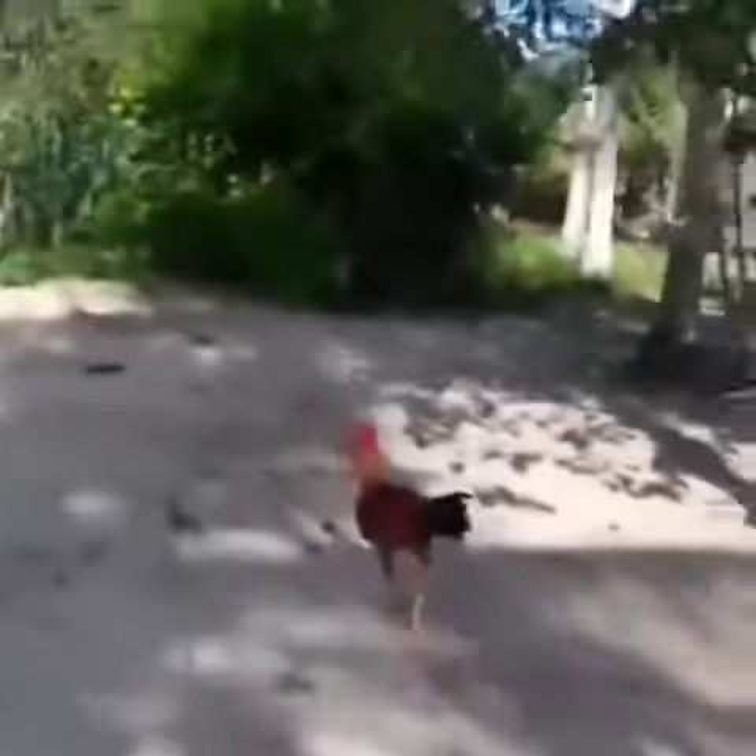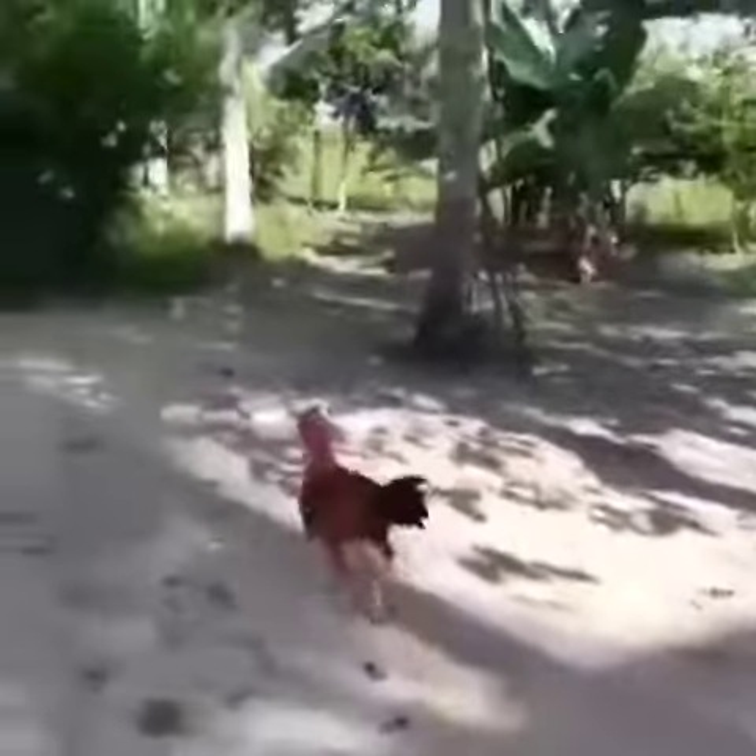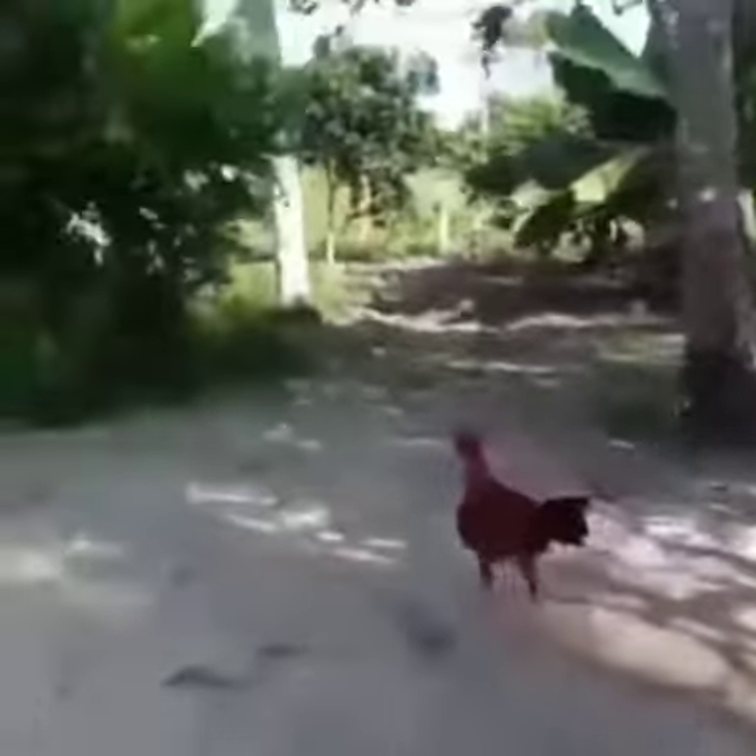Oh wow, right counter by Jordan, rolling Reigns up — may catch him here. Shoulders down, Reigns almost got caught. Wow. Superman Punch! Cover.